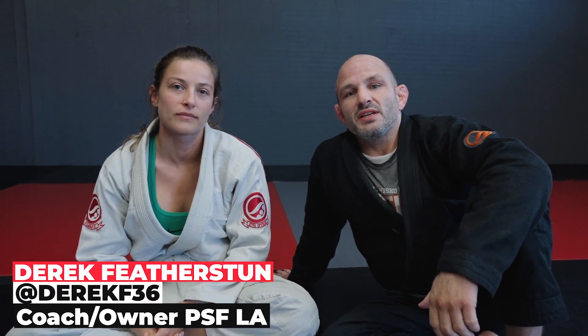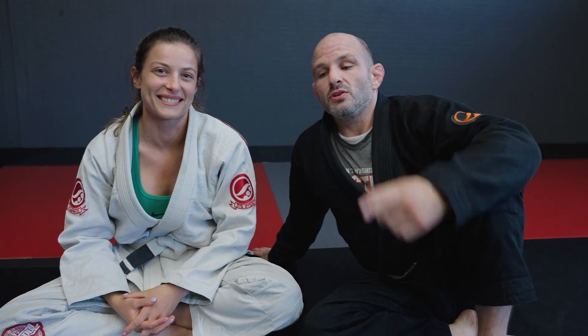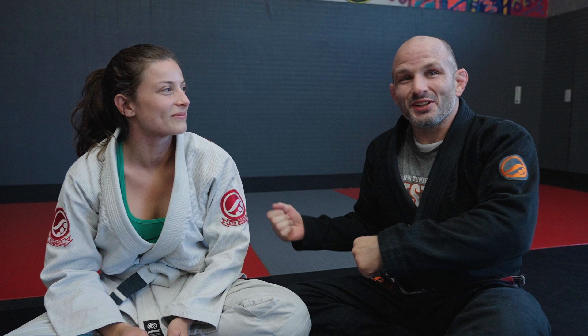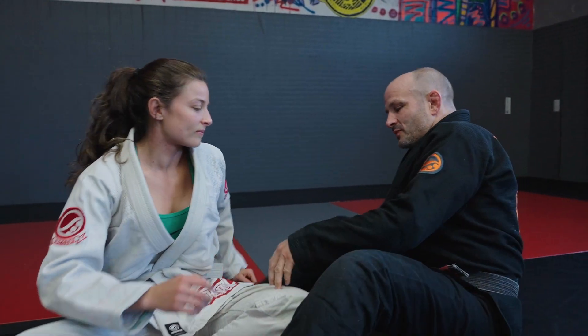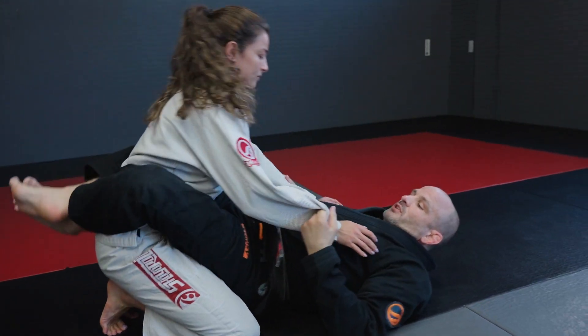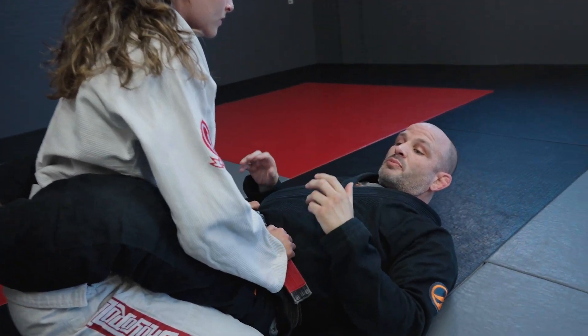What's up guys? Derek Featherston here at the PSF LA Los Angeles. I've got Sophia Biner with me and today we're going to show a setup very similar to what people see in the Daisy Fresh curriculum. Not a coincidence — a lot of what I learned I've built on, with a couple of little variations of things I like to do from a very similar position.